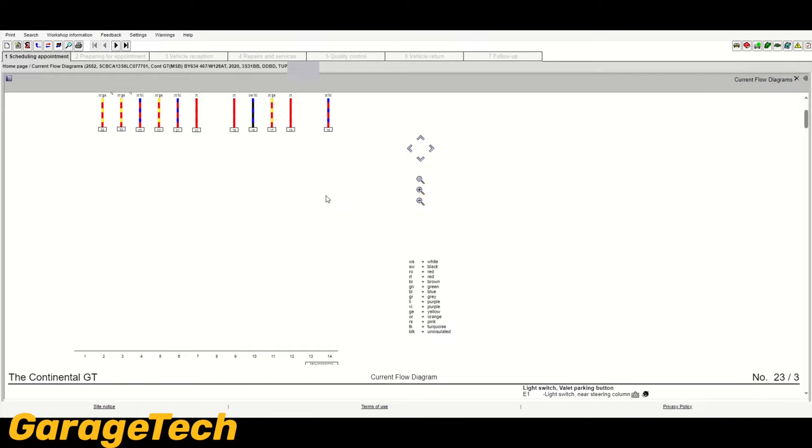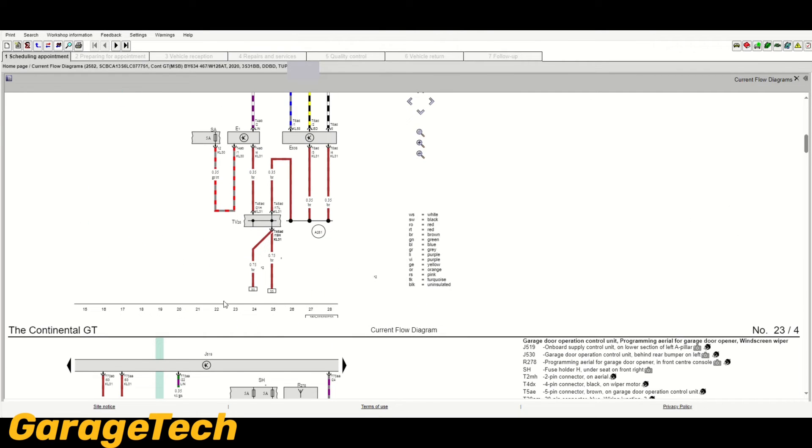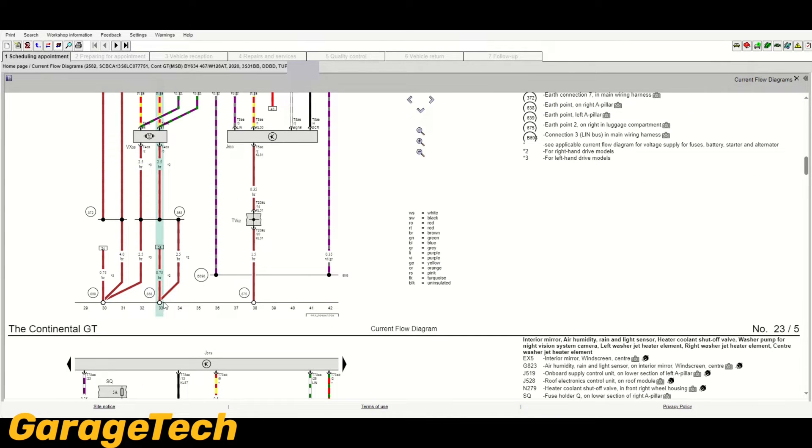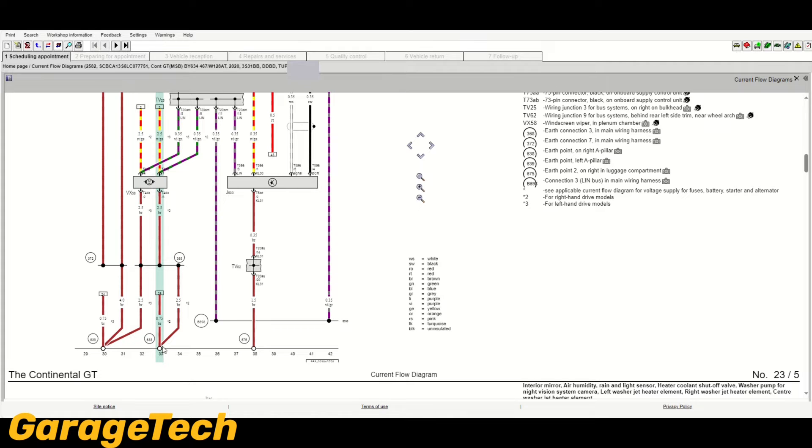The next important thing is this black line at the bottom, which appears on every page. This is known as the chassis earth, the body earth, or the negative terminal — it connects to the negative terminal of the battery. Anything bolted down or connected to this line at the bottom is connected to an earth. I tend to use that as the starting point when diagnosing issues, because if you trace a wire back and it connects to this line, you know it's an earth wire.